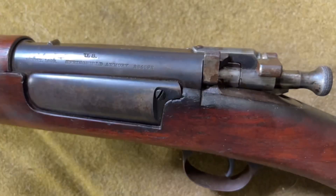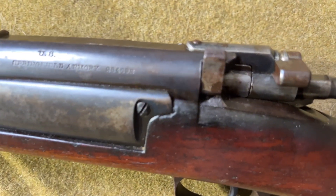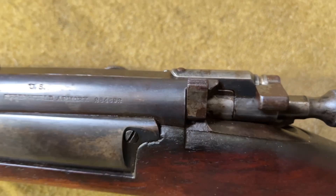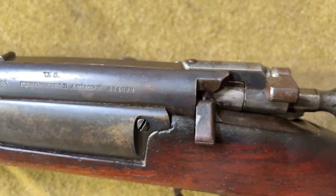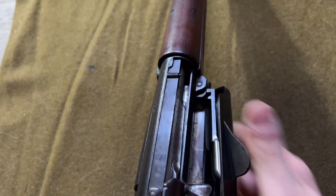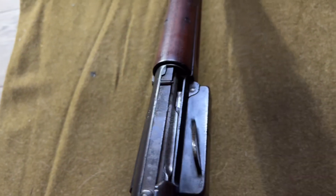Another feature of this rifle is the magazine cutoff. By flipping the switch up or down, you can effectively toggle between loading single rounds or expending the entirety of the magazine, which was common with U.S. military doctrine at the time. Six rounds were individually loaded into the side-mounted loading gate, and the gate was then closed.